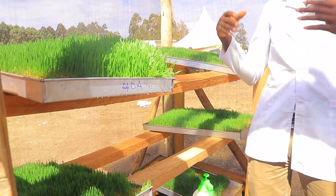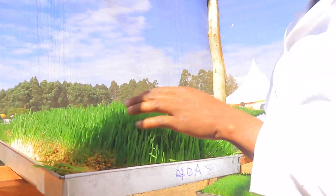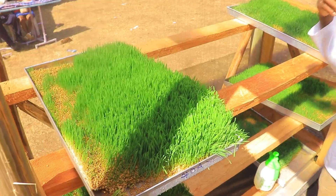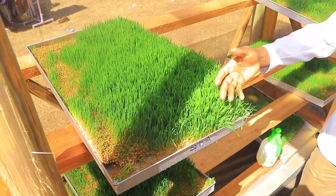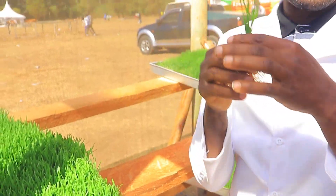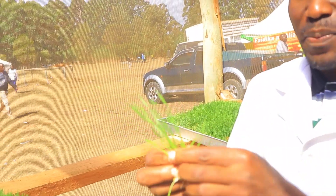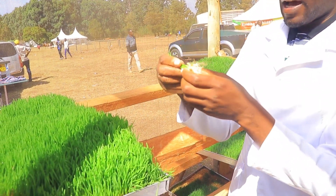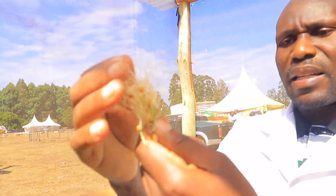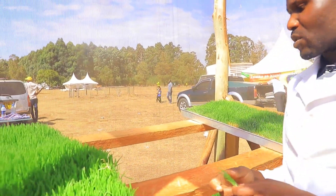This is a simple setup but can be scaled up. One unit like this can feed close to 15 chickens per day. It has all the content chickens require: the green part is high in vitamins — similar to giving layers vegetables from the farm — the grains provide starch and carbohydrates, and the whitish rooting part is high in fiber and energy.